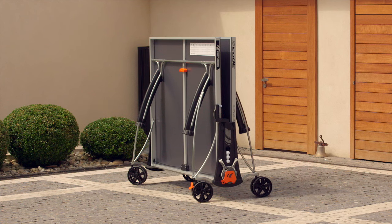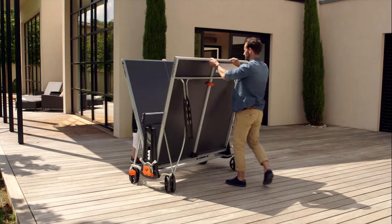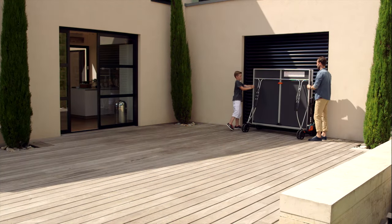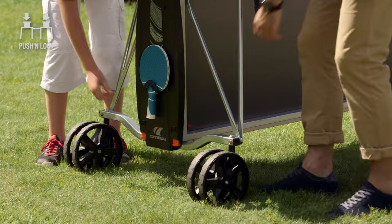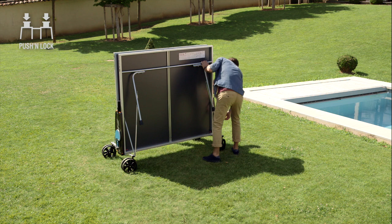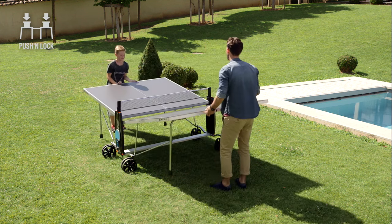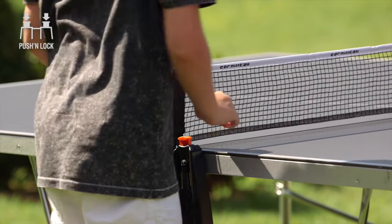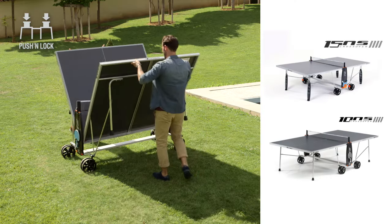Corneo has developed a patented compact technology storage system, ensuring an optimum level of security, ease of handling and reduced size. As for locking, there are two systems: push and lock, and DSI. The push and lock locking system is a decentralised opening and closing control with eight locking points. Handling can be carried out by one person, thanks to the eight buttons placed on the sides of the table. The push and lock system is available on the 100 and 150 models.